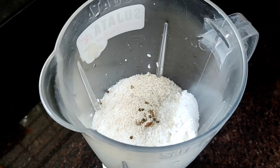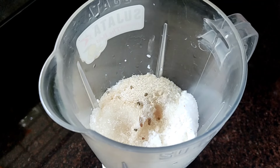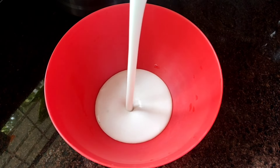1 cup of comuns. 1 cup of tea. 1 cup of pork. Then, put the milk in the bowl.